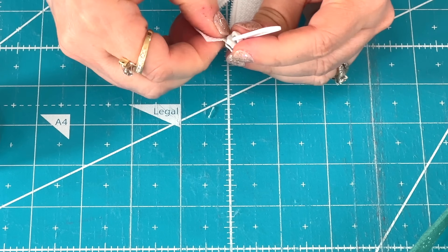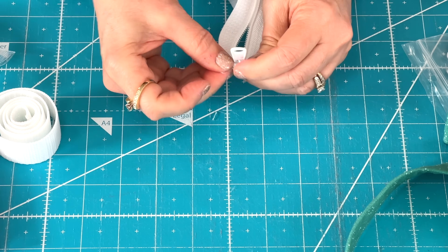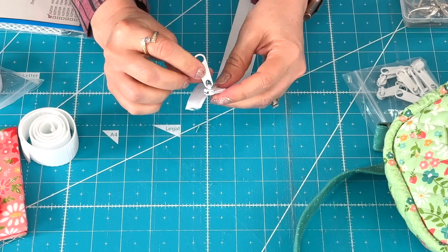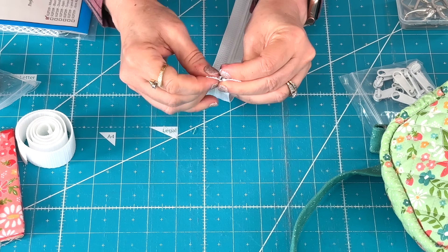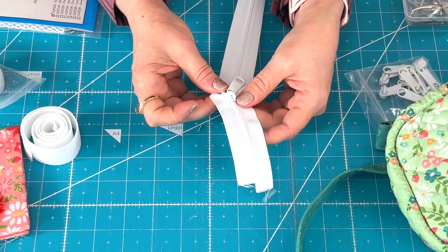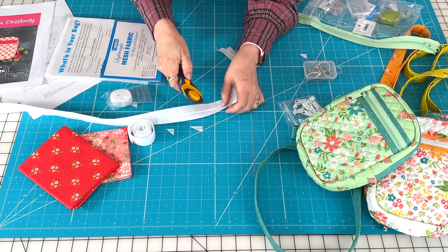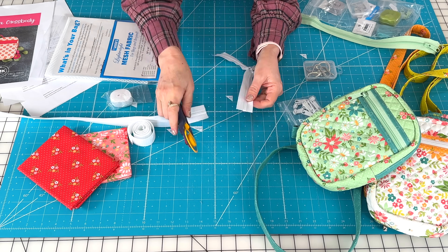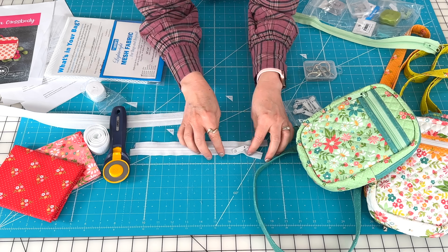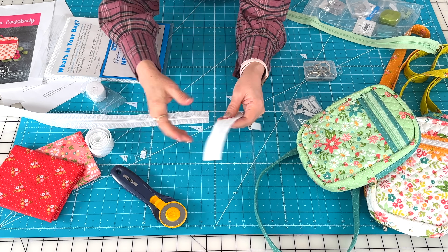Get that other side started — sometimes you just have to finagle it. Then hold on to both ends of the zipper tape while you slide. Don't worry if there's a little bubble in it because you're going to be cutting it off and trimming it anyway. I know I need this one to be eight inches so I'm actually just going to cut it a little bit longer. You can unseparate that end — it's okay if it's uneven because you're going to be trimming it later. You can trim it now or trim it later and make the ends even.